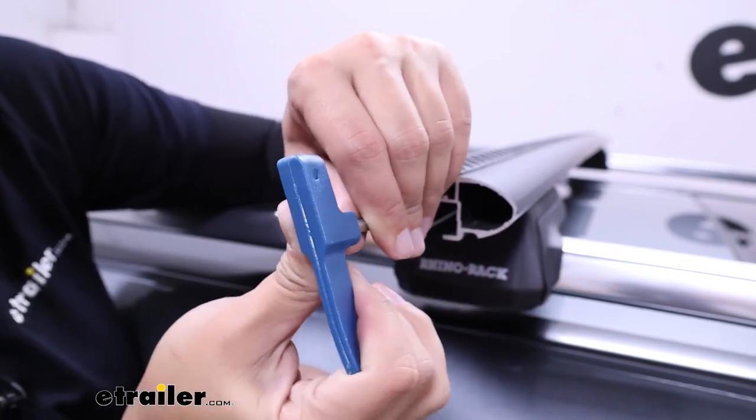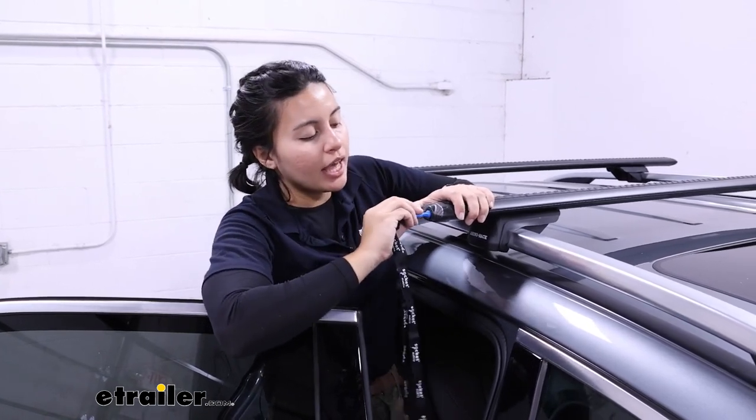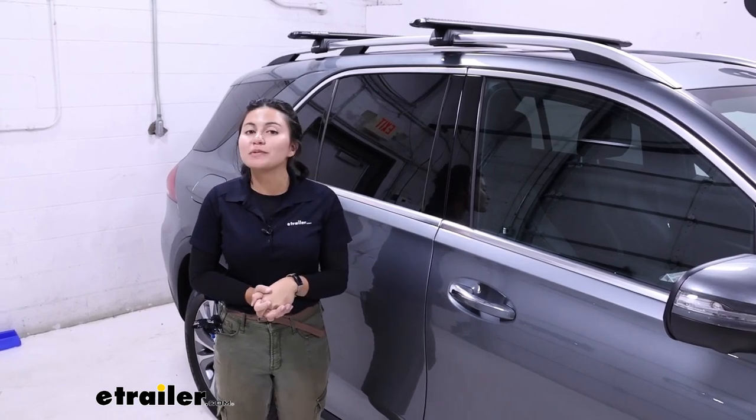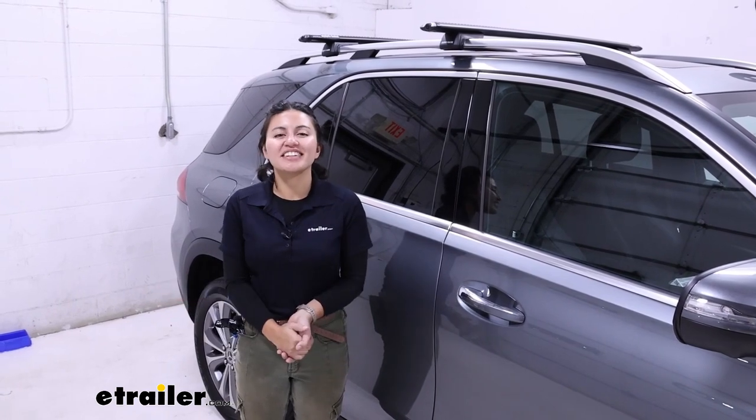Once you tighten down all four towers, pop that end cap back in and lock it. And just like that — super simple, super easy — you now have a roof rack on your vehicle. You are now ready to hit the road.